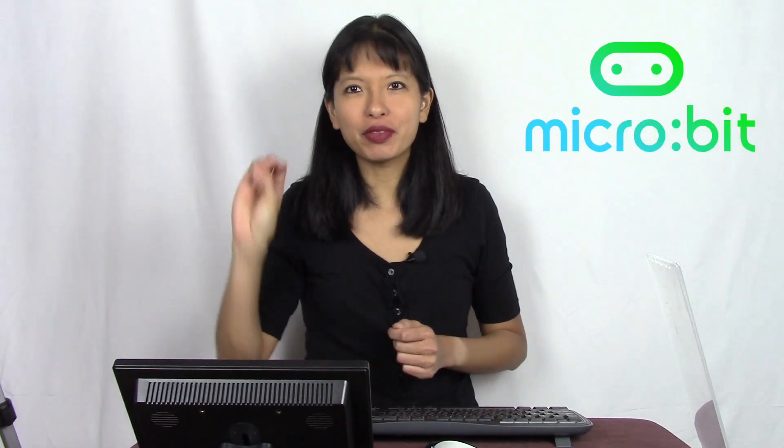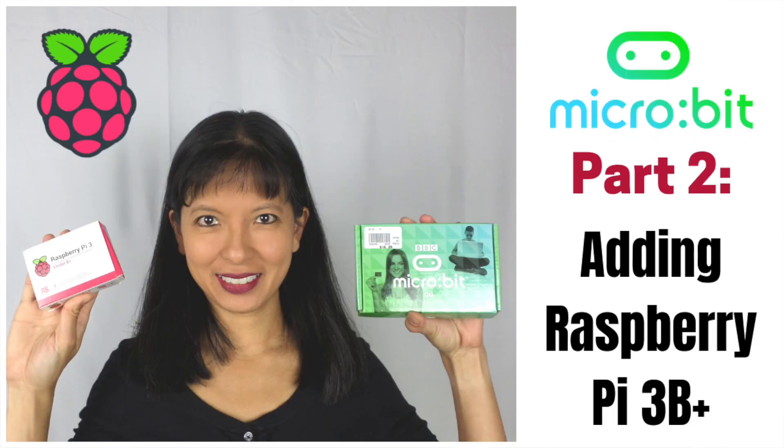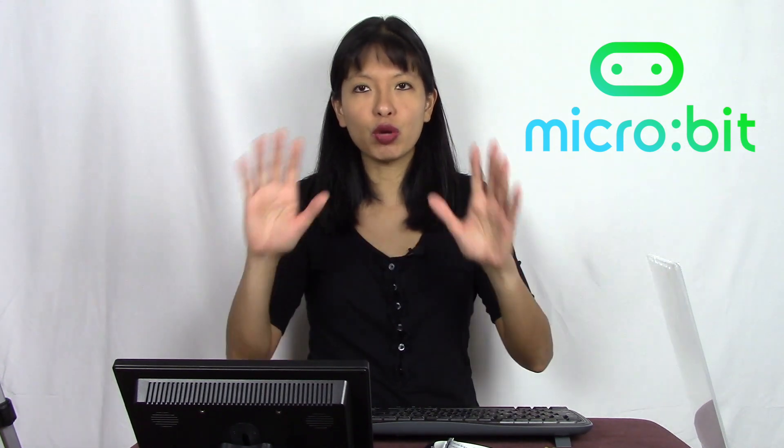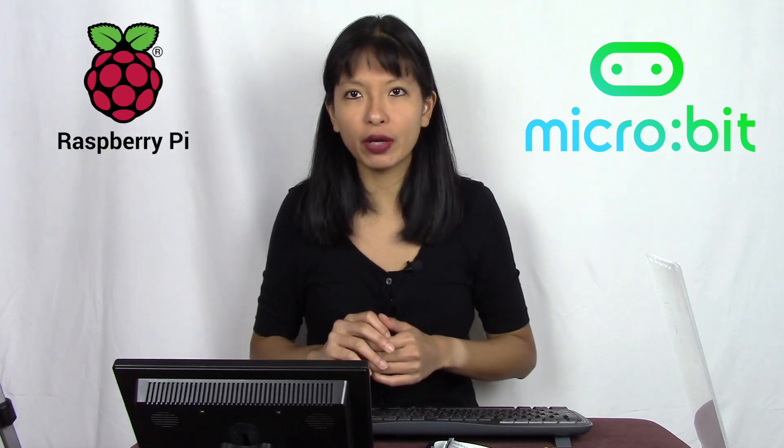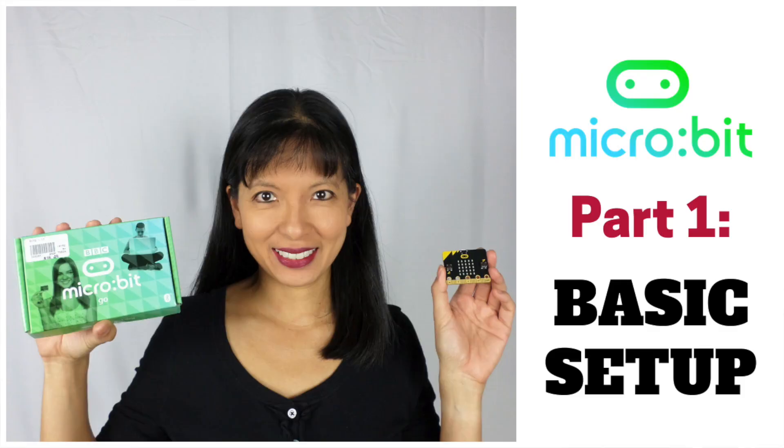Hello, my name is Caroline. Thanks for joining me for another video on my YouTube channel. Today is part three of three where I am featuring a micro:bit and connecting it to my Raspberry Pi. If you missed weeks one and two, I highly recommend you go back and watch those before jumping in here. Today we're going to pick up right where we left off. I'll link to parts one and two below — otherwise, let's get started.